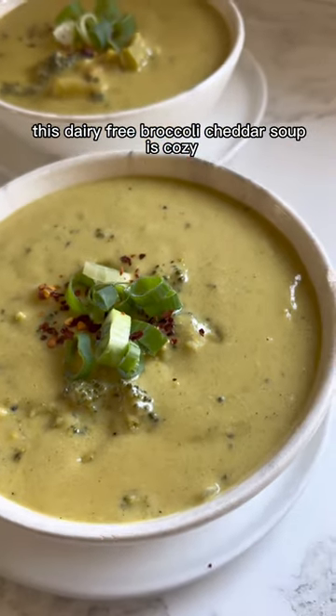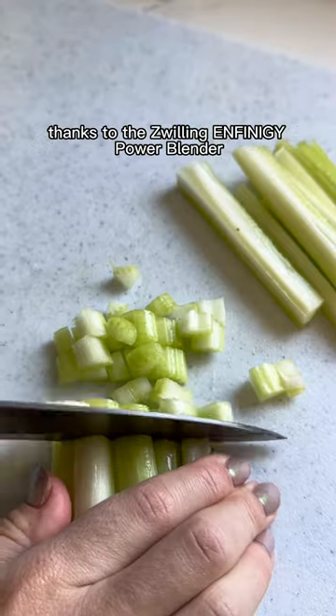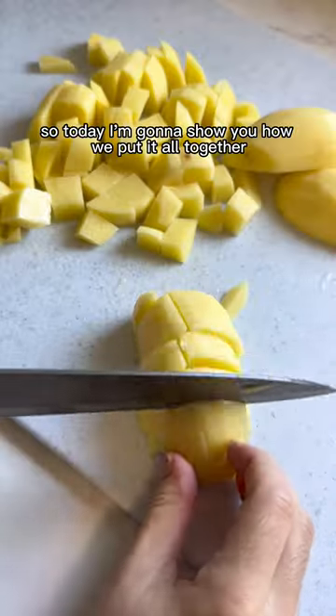This dairy-free broccoli cheddar soup is cozy, nutritious, and super smooth thanks to the Zwilling Enfinigy Power Blender. Today I'm going to show you how we put it all together.